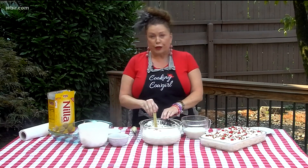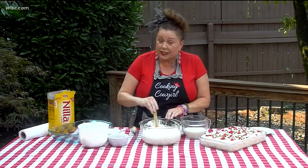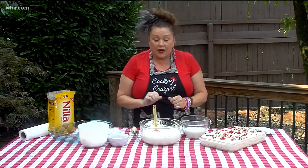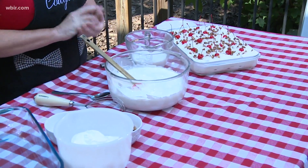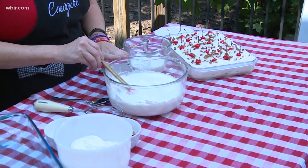To get started, you begin with 8 ounces of cream cheese. Into that, I've poured 14 ounces of sweetened condensed milk. You're going to want to mix that with a mixer. Then you're going to put in crushed pineapple — an 8-ounce can with all the juice squeezed out. Mix that in, and then fold in 8 ounces of Cool Whip.